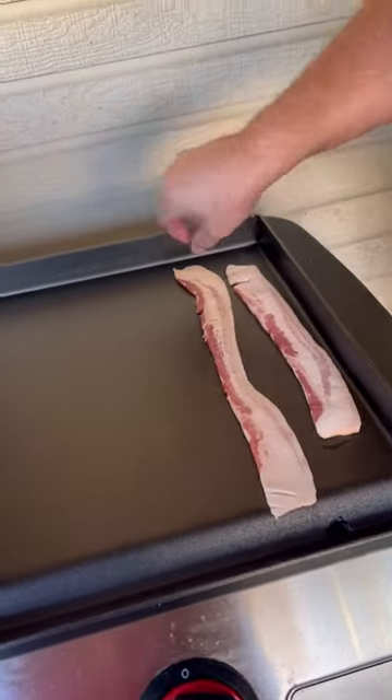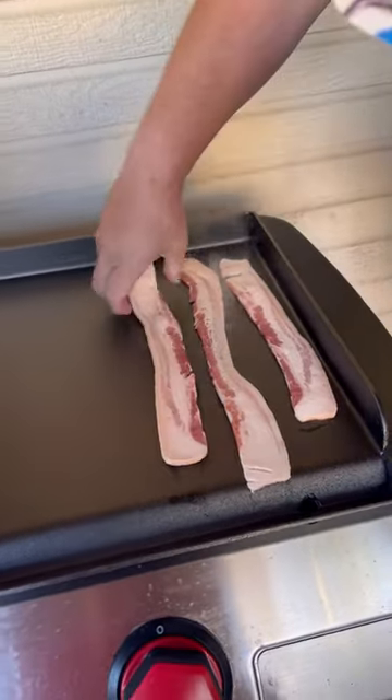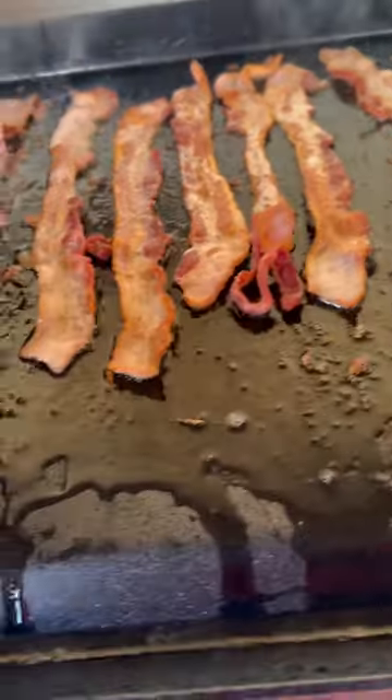All right, guys, was in the mood for a little bit of breakfast this morning. So we're gonna fry up a big old batch of bacon.